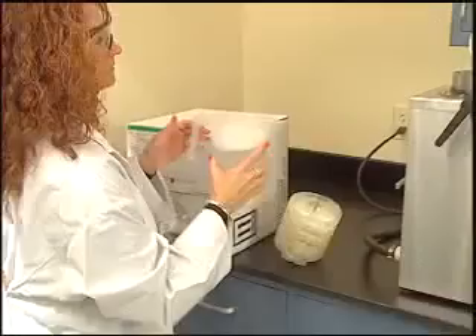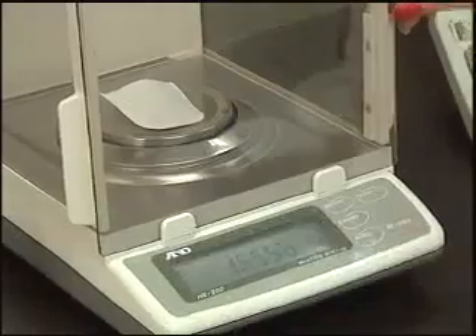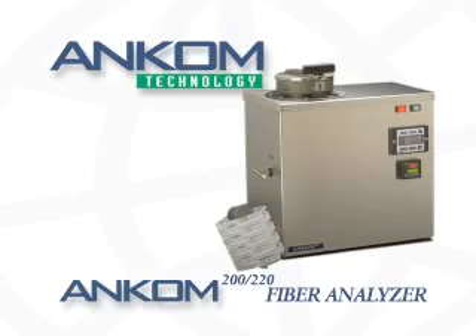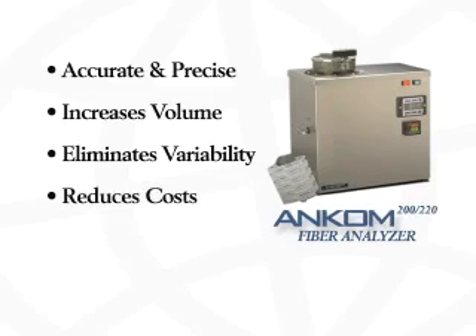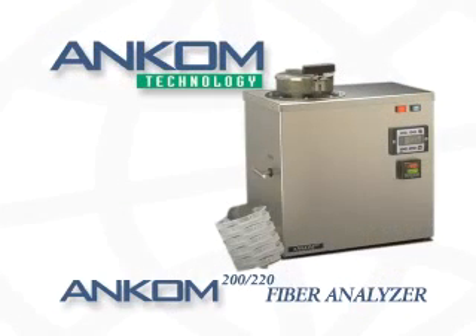It's that simple. One technician, 24 samples, precise and accurate results. To summarize, the ANCOM fiber analyzer provides accurate and precise results, increases sample throughput, eliminates technician variability, and reduces overall costs. The ANCOM fiber analyzer will make your laboratory more efficient and economical.